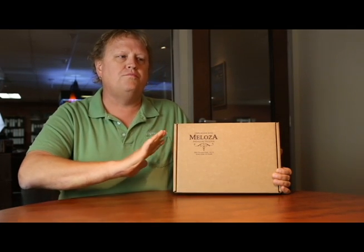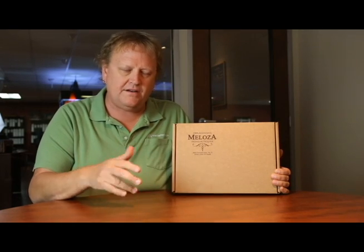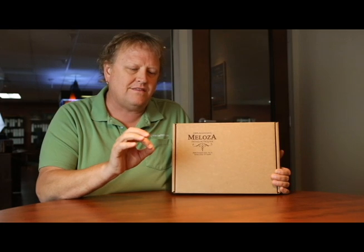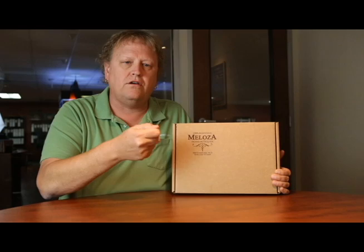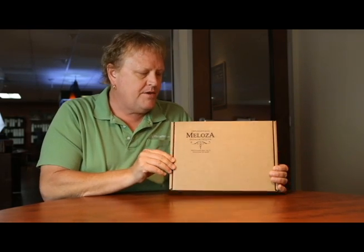They came to us and asked for a whole new branding strategy. They have their own creative team, but they wanted something where the moment the piece was put in front of a new prospective distributor, investor, or whoever — they wanted something to be very, very special.